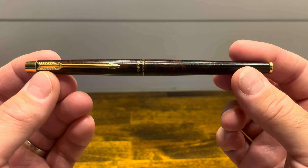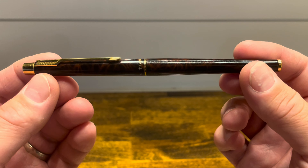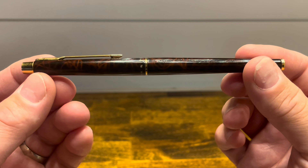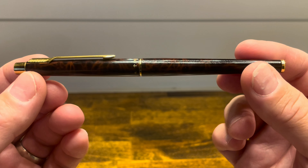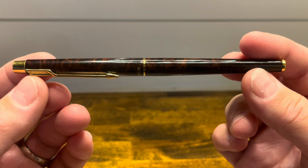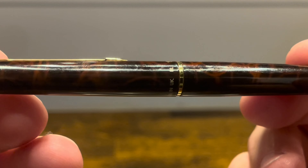The Parker Classic is a slender torpedo-shaped fountain pen, which was first introduced in 1986 and ran in production until the late 1990s. It was offered in a variety of finishes. I have this one in what's called Laque Thuja, which is a lacquer-coated wood — Thuja is a cross between a walnut and a maple.